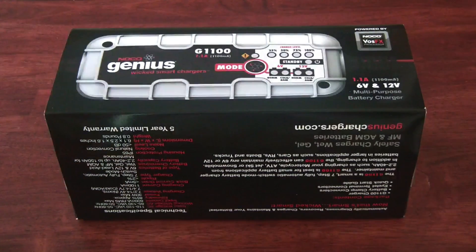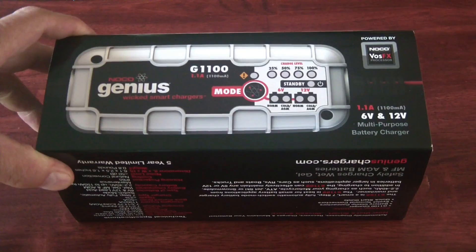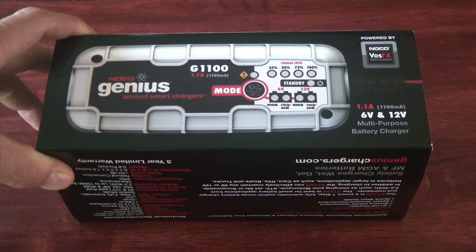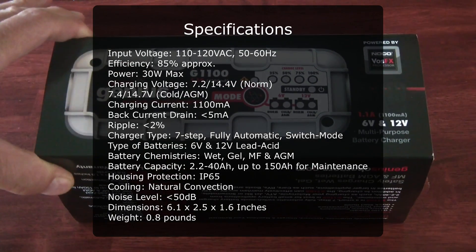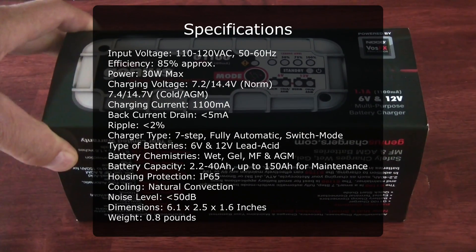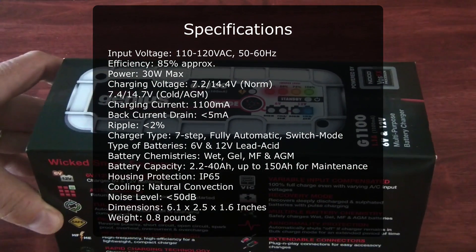Hi, this is Michael and this is going to be my review of the NOCO Genius G1100 multi-purpose battery charger. This is 1.1 amps and it'll work with 6-volt and 12-volt batteries. This is the box that you get it in.